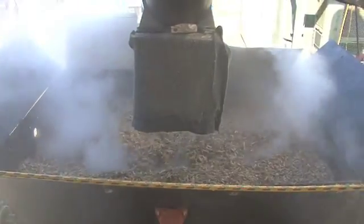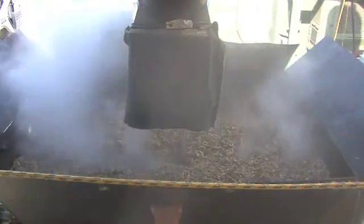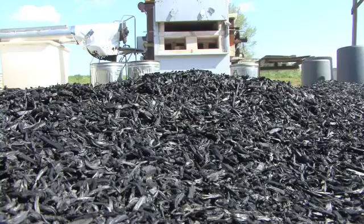It grinds easily, it burns hot, it acts a lot like coal — so it's essentially Carolina coal.